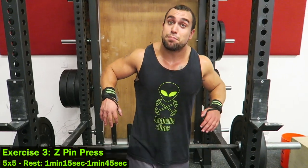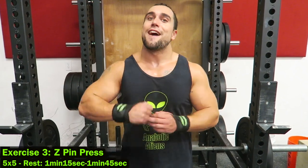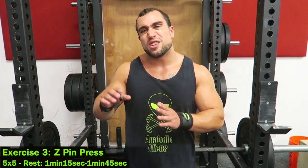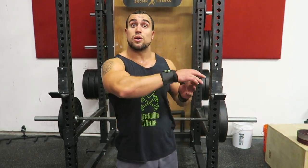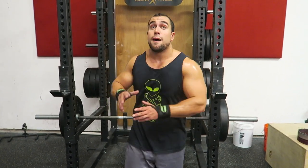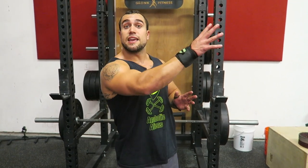The third exercise is going to be the Z pin press. This is going to be working the lockout portion of your overhead press. You're going to be doing five sets of five repetitions and the rest periods are going to slightly lower to one minute 15 seconds up to one minute 45 seconds. It's very important — if the lockout of your overhead press is your weakest portion, then I want you to switch the order with exercise number two. So the Z pin press would replace exercise number two as the six by four, and the push press or incline bench press would be the five by five. But if the bottom portion is your weakest, then stay as it is.